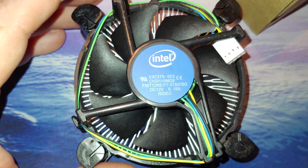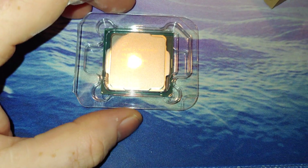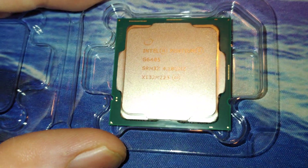If you could overclock, this cooler would be a mistake to use. Let's set that aside and look at the CPU. Here's the top of it.